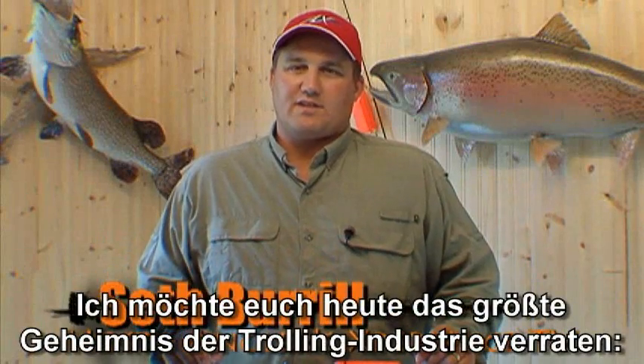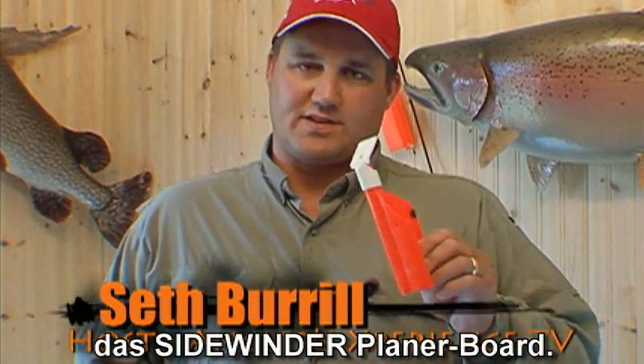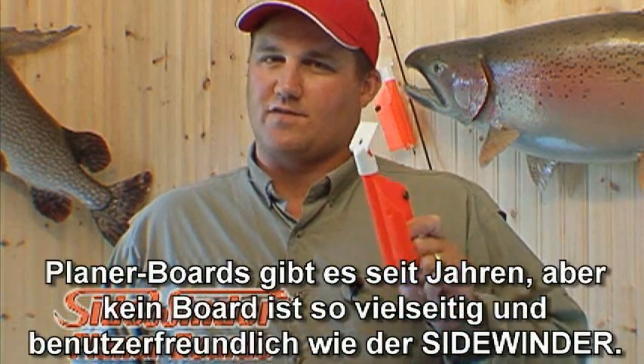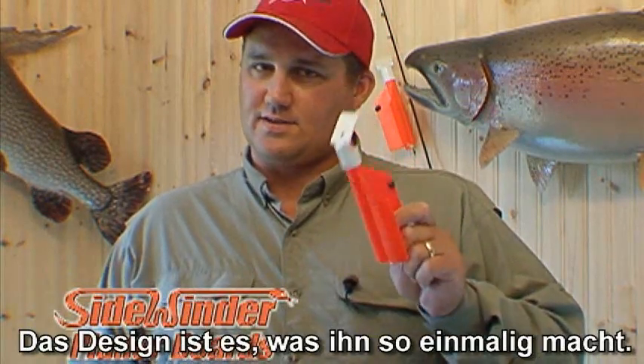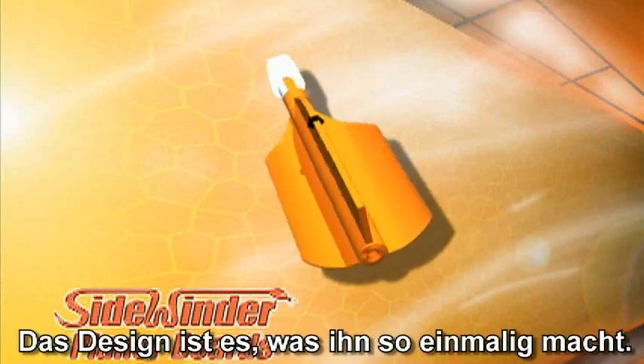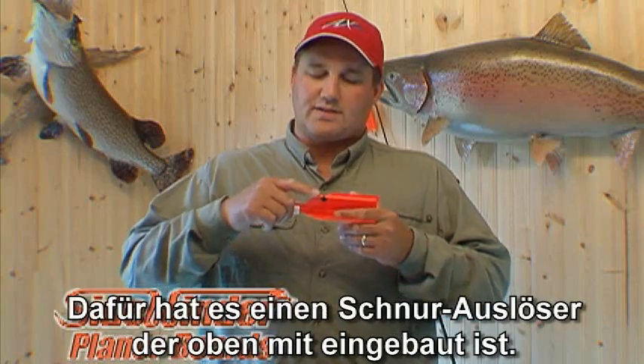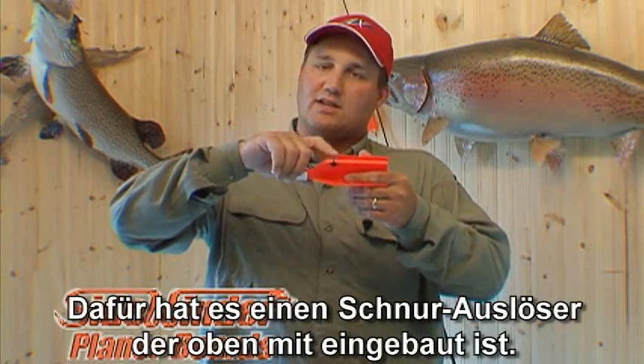Hello folks. I want to introduce you to the biggest secret of the trolling industry today, the Sidewinder planer board. Planer boards have been around for years, but no board is as versatile and user friendly as the Sidewinder. The design of the Sidewinder is what makes it so unique. It has no clumsy release mechanism — instead, it features a line release built into the top of the board.